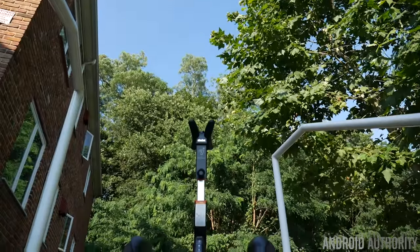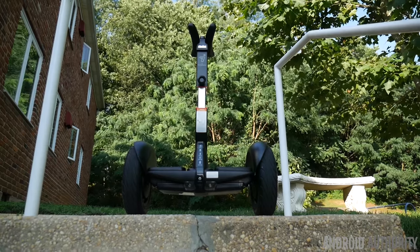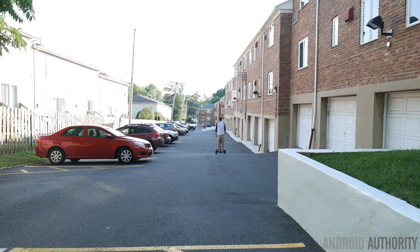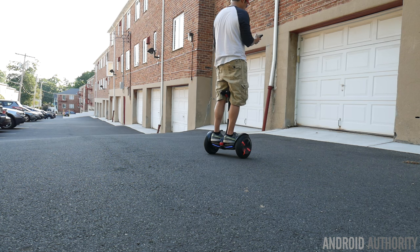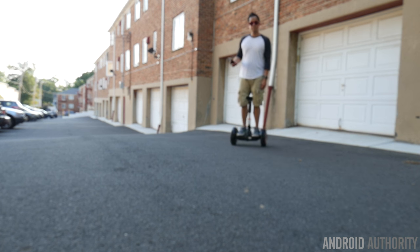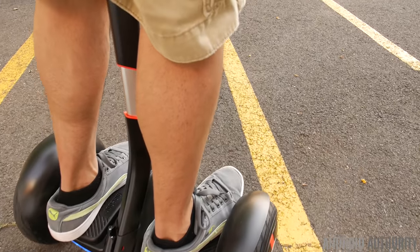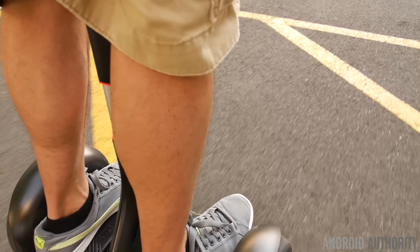What differentiates it from other hoverboards is the center column that sticks out. You use this center column to actually move left or right — you steer towards specific directions and it kind of rests right at your knees. So you're basically tilting your knees left or right to move in those directions. I think this is a far safer implementation than a hoverboard where you're tilting your feet — one foot back, one foot forward — which kind of throws you a little off balance. This doesn't really impede the balance with the operation.